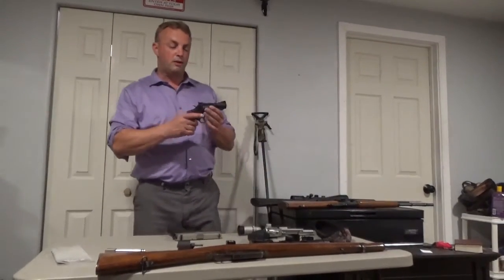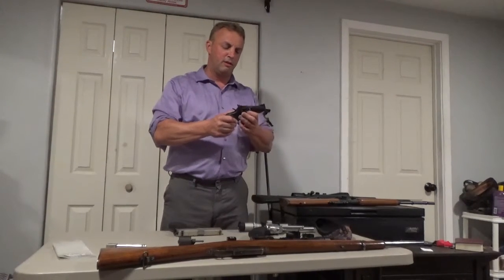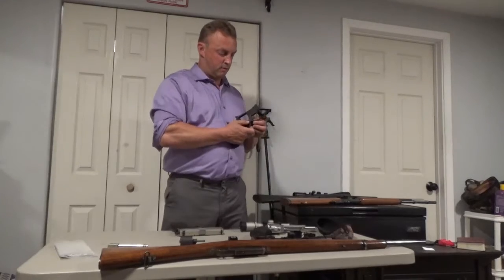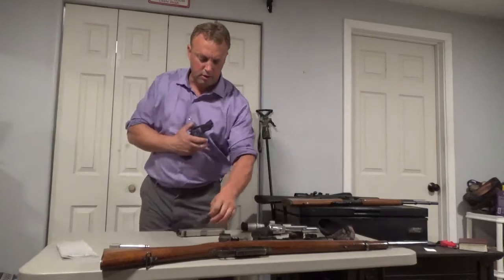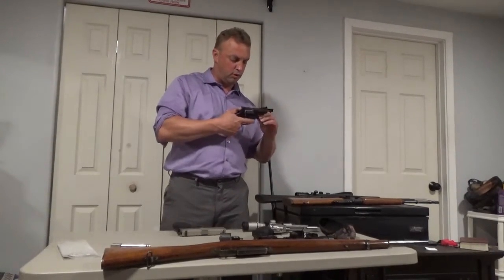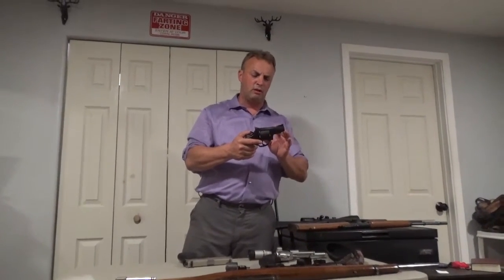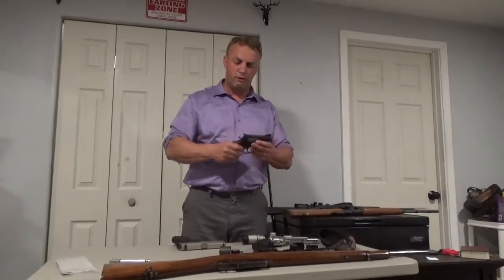This is the Taurus Tracker and I bought the one chambered in .357 Magnum. I love this because it's really easy — you push one button and it goes from .357 Mag and .38 Special to 9mm. I just think it's really cool. This is a very handy, very easy to pack, and very versatile firearm.